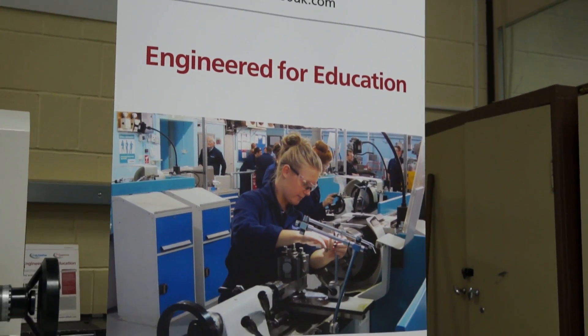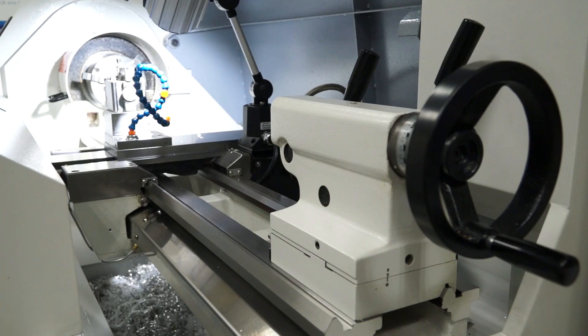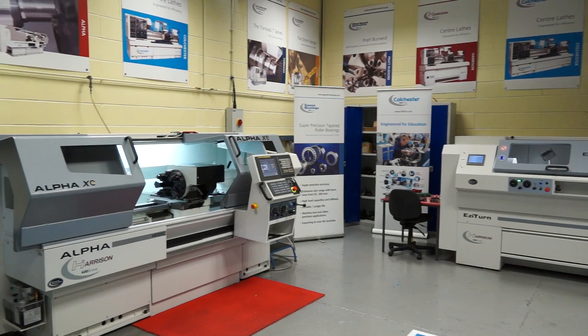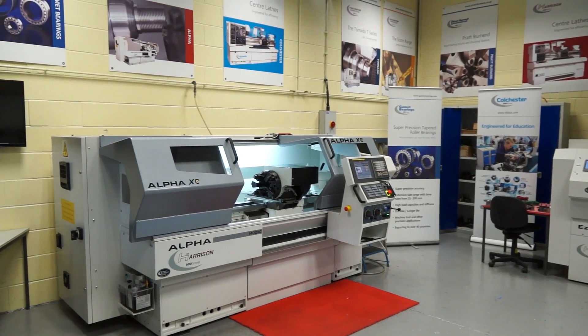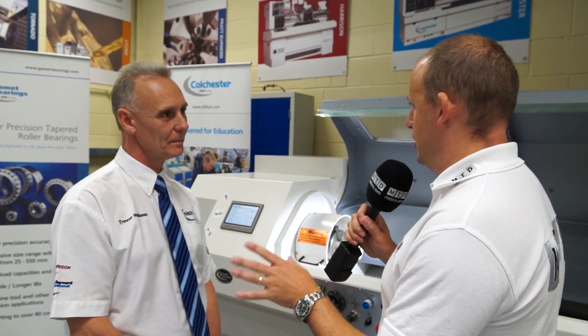And why is that and what is it? We've looked at what we have on the market at the moment. Obviously full-blown CNCs, semi-automatics, but there was nothing bridging the gap between a semi-automatic and a conventional lathe. But you have the 1400 series, let's say for example, of the Harrison machine. So what is different? Because I would have thought that was bridging the gap.